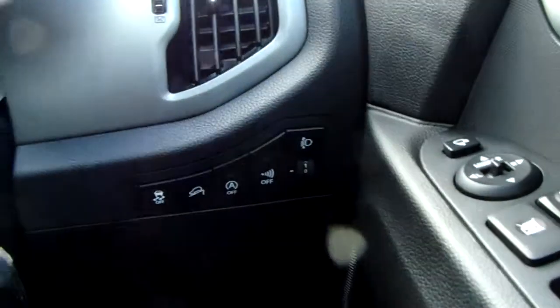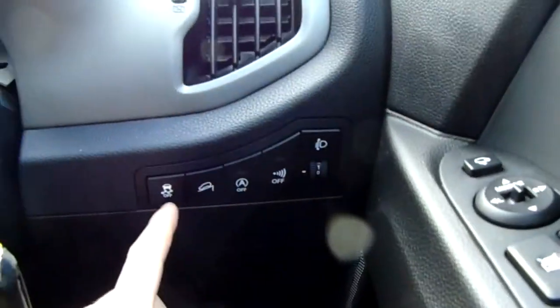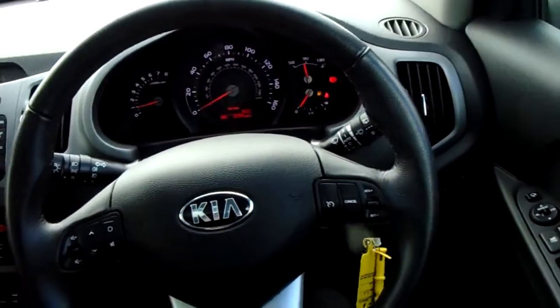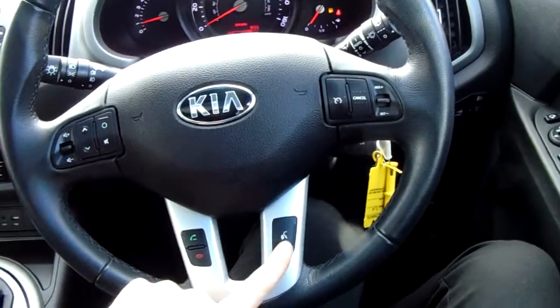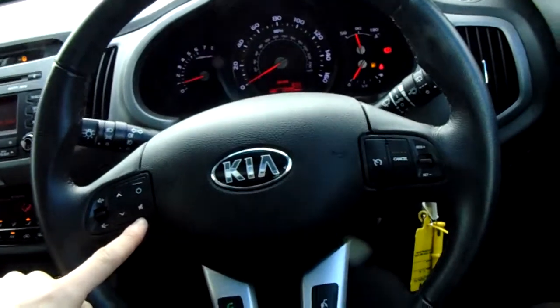You have light output settings, parking sensors, and stop-start technology. These can be switched off and you've also got your traction control on the end there. There's a leather steering wheel with cruise control options, Bluetooth buttons at the bottom for safe and legal use of a mobile phone, and some handily placed media options as well.